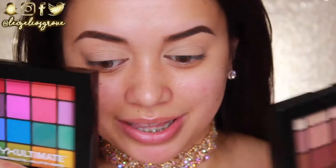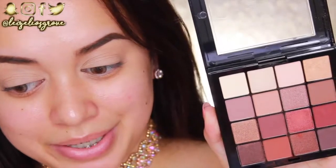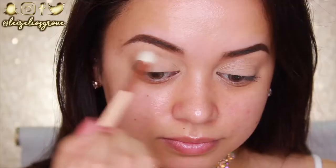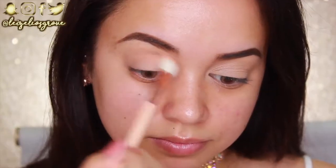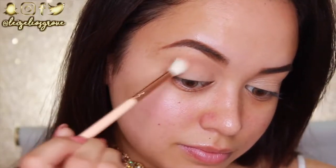For today's look I'm going to be using a mixture of the NYX Ultimate Eyeshadow Palettes — the Warm Neutrals and the Brights — as well as the Morphe 35P palette. To start, I'm going into the Warm Neutrals palette and taking this shade here, using the Zoeva 228 Luxe Crease brush to run it through my crease as my initial transition shade.